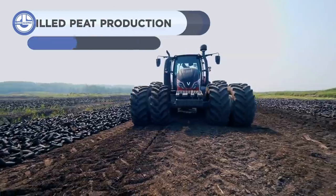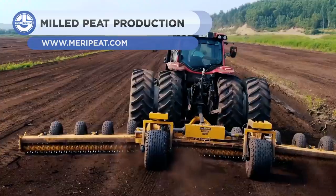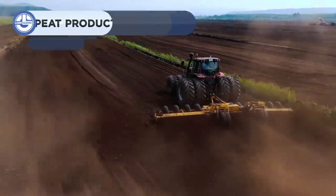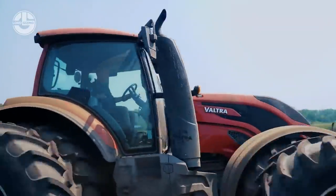Peat is an organic substance that is formed when dead plants decompose entirely in the soil after many years. In addition to fertilizing fields, it is used as biomass for power generation.